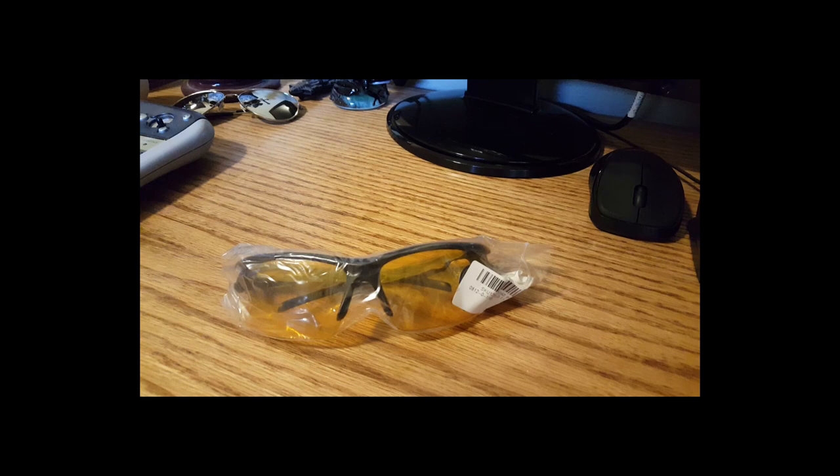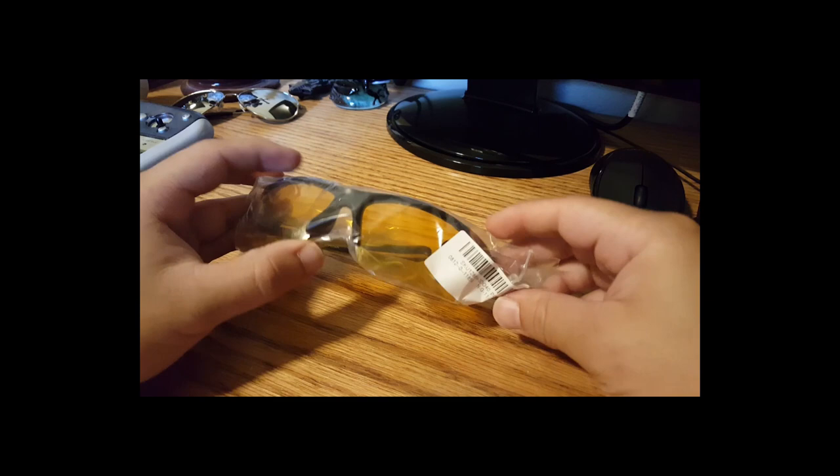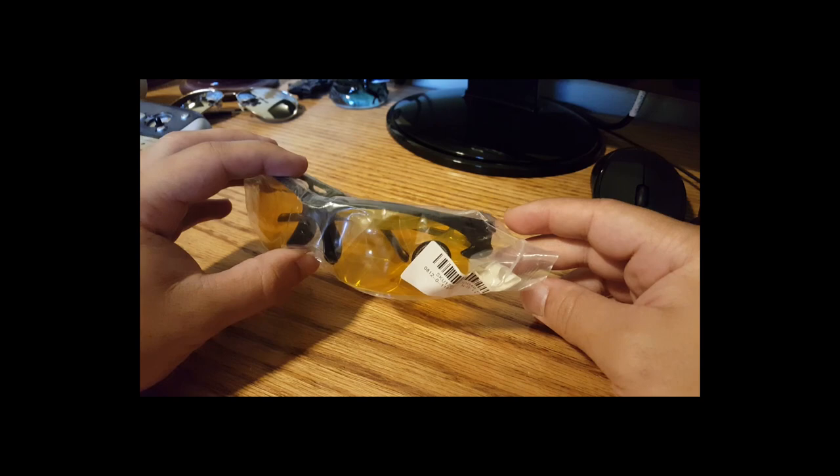Hey, Drive By Reviews here. Looking at night vision UV 400 driving glasses. Now I got these for a couple of reasons, but the main thing is this is very similar to tracking golf balls.